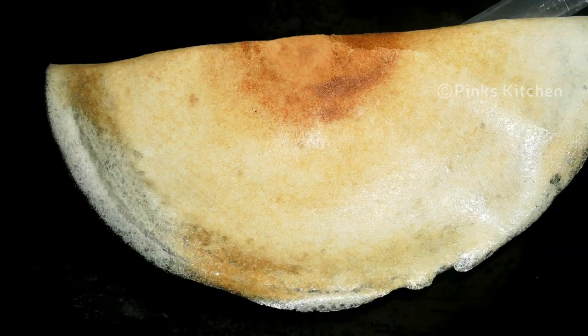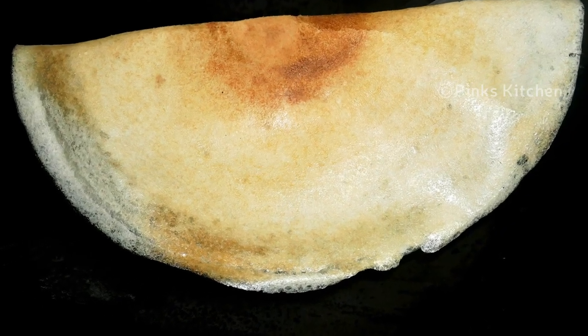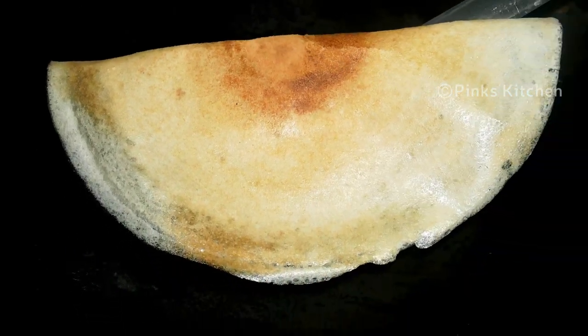Hello friends, welcome back to Pink's Kitchen. Today I will show you how to make Barnyard Millet Dosai. This dosa with a bowl of sambar and vade is one of the easiest and healthy breakfast recipes. Very easy and an instant recipe, so let's quickly check out the ingredients and get started.